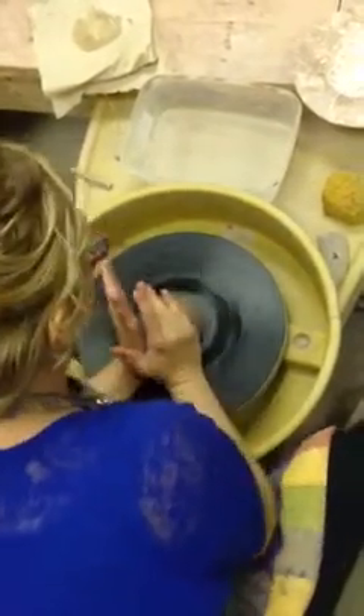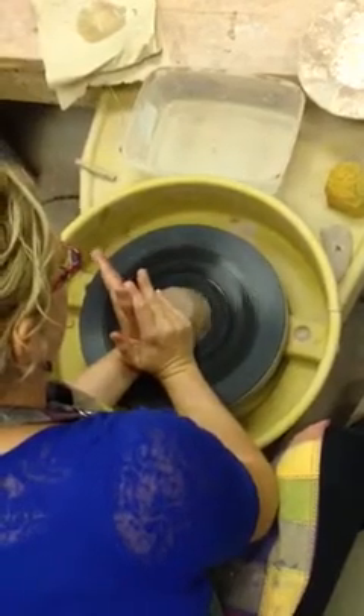Hold your hand at a right angle with straight fingers. This hand is out like stop. Ring finger and pinky finger are down. Elbows in tight. Get your clay on center.